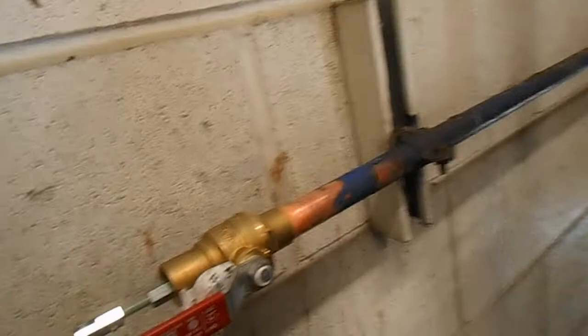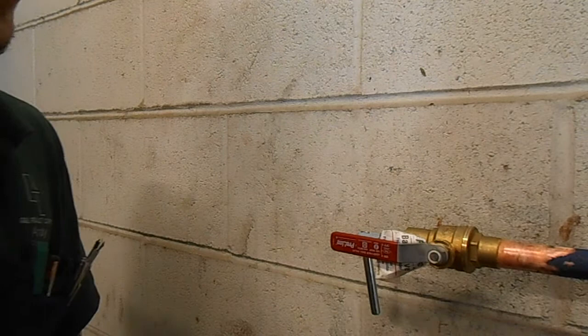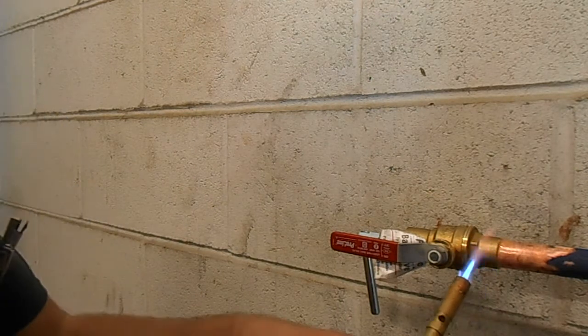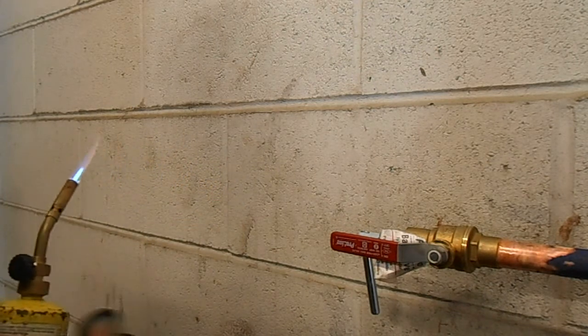Pretty shiny new ball valve in there. We got the jet sweat to the rescue again. Our gate valve shut off enough to stop our emergency, but not enough to let me solder a new valve on there. So we need to get some of this out of there. See, no more drips now. I'm just going to solder up real quick, and we're going to solder the switch on it too.